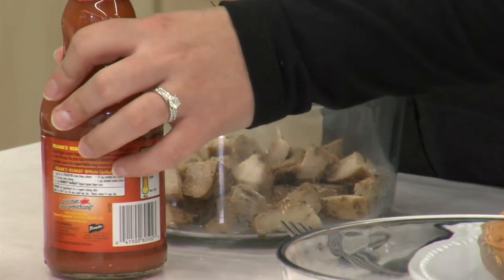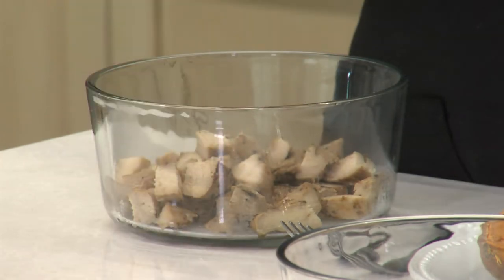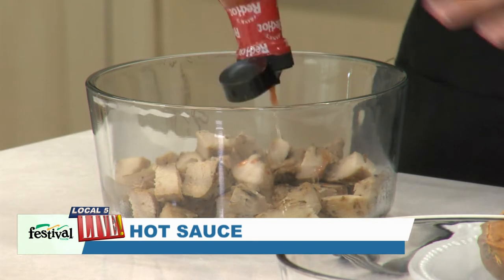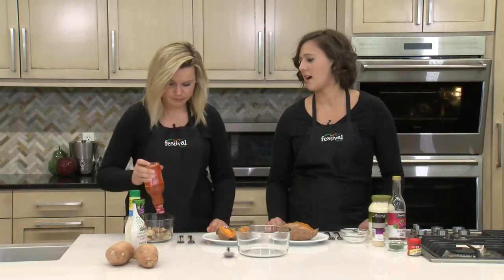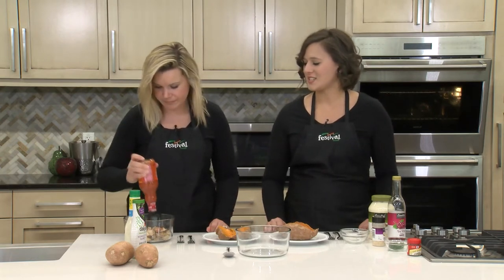Our next step is our chicken. We're just using leftover chicken breasts today. You could really use whatever you have on hand — rotisserie chicken, any sort of leftover chicken, or even crock pot chicken works great. You can cook a chicken breast with a little bit of Frank's Red Hot sauce in the crock pot so it's all ready to go at the end of the day to just assemble.